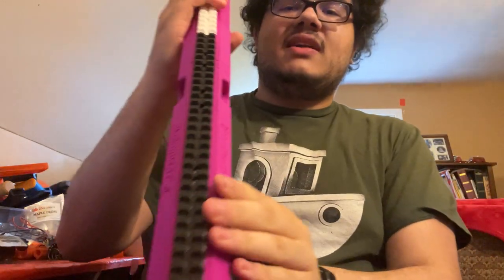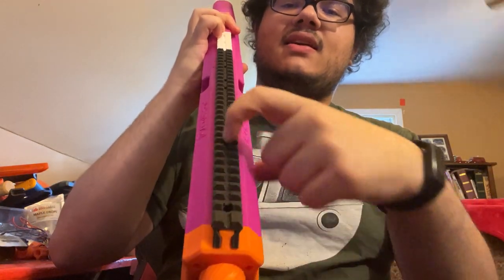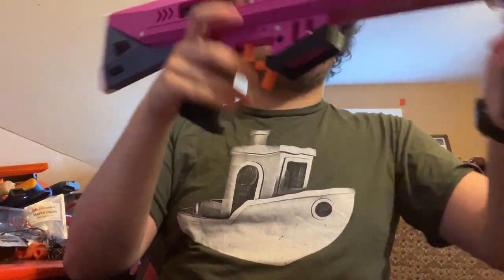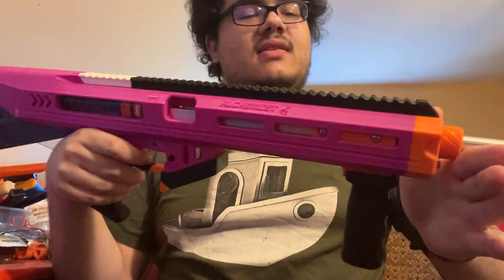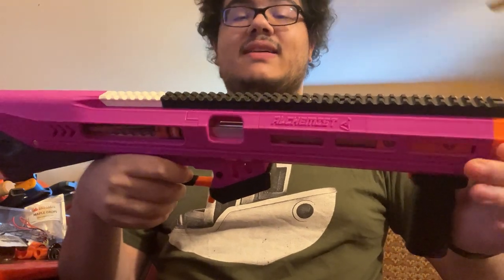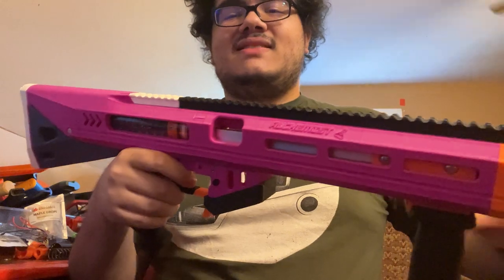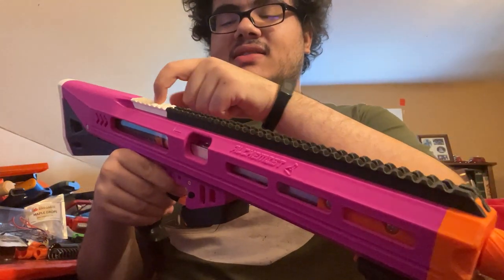The picatinny rail on top has a gutter down the entire length of it, so you don't even need iron sights technically. If you are in a bind and don't have any sights, you can just aim down the gutter sight along the picatinny rail — it is still quite accurate.